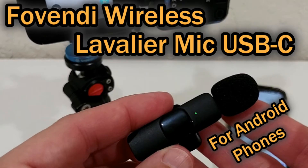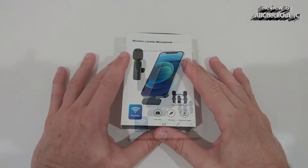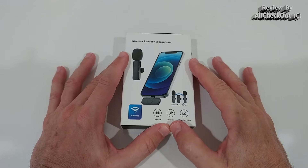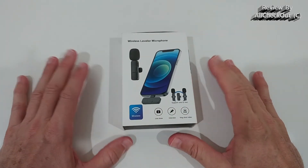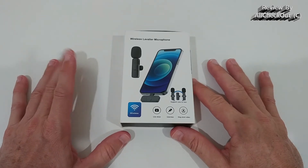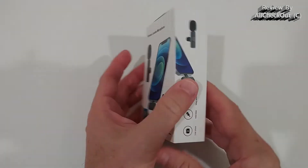Hi guys, welcome to the unboxing and quick review of this wireless lavalier microphone for Android phones. This is the Android version which works for all mobile phones with USB-C. There's also another version which works for all Apple products like iPhones and iPads.